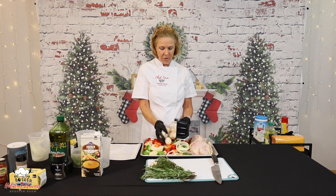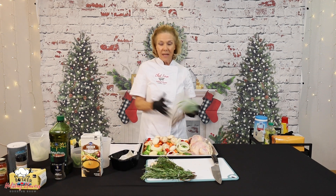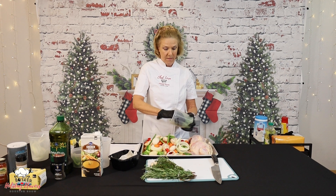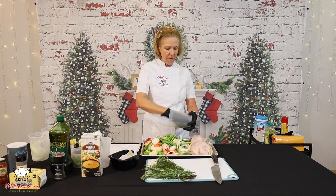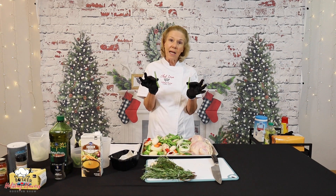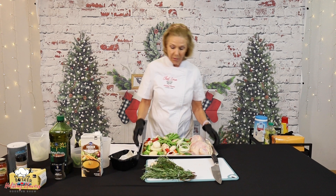Second to last are some mushrooms and green beans. You can use whatever vegetables you like, your family likes. I think once these are spread out on the pan, we're going to be great. Some beautiful, fresh green beans. I left them kind of large because I don't want them to overcook when we put this in the oven.